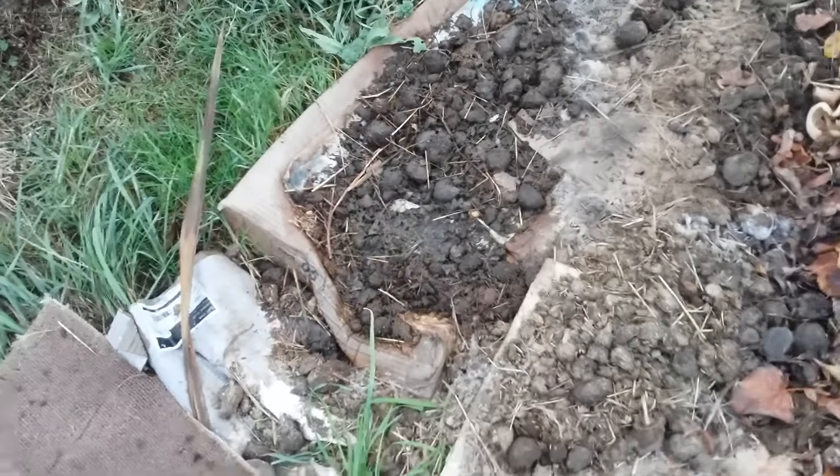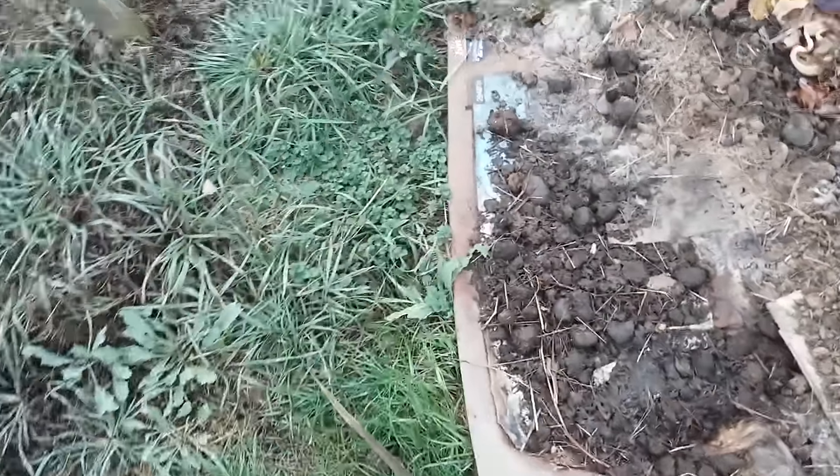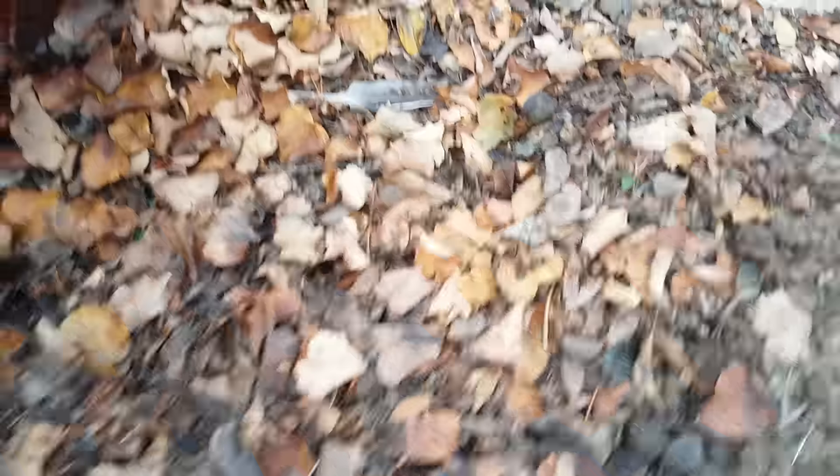We've got some cardboard here. In the no-dig method you tend to place cardboard on the bottom, just to help blind the ground off. It eventually ends up getting worked into the soil by the worms and microorganisms, and helps the soil to hold moisture. We've also got some leaves and grass cuttings, and a bit of fungus growing there - but who cares. The worms and the microorganisms are working incredibly hard underneath, working all this into the ground to further enrich the soil.